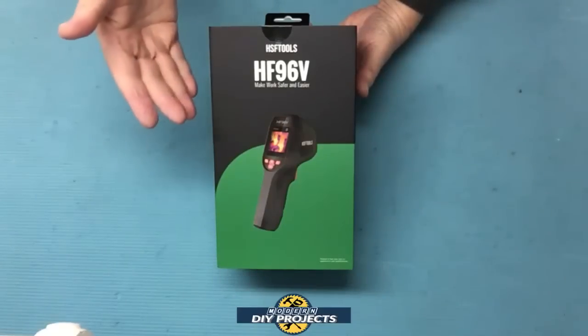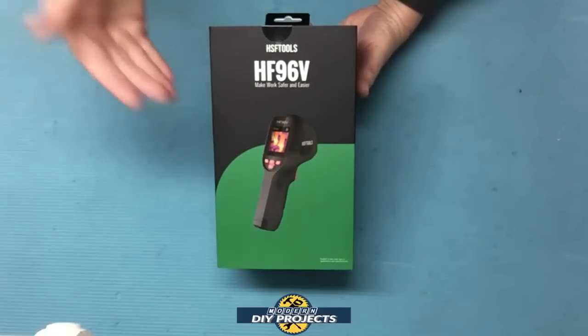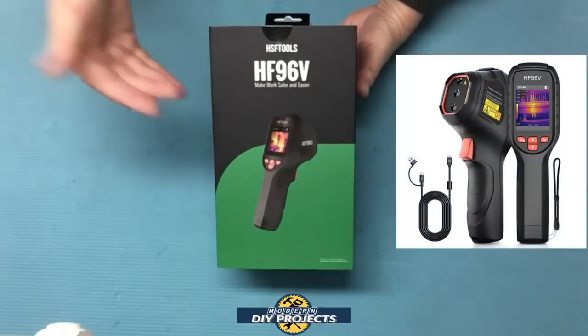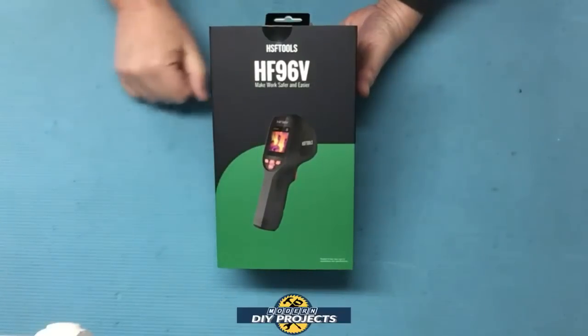The last one I reviewed was about the size of a cell phone, which may have been a little large for some folks. So today we'll be looking at a smaller and more convenient thermal imaging camera shaped like a laser thermometer — and this thermal imager also has a built-in laser for greater accuracy.